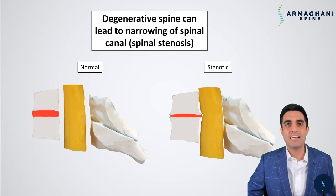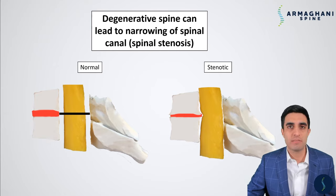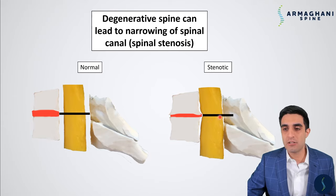A degenerative spine can lead to spinal canal narrowing, which we call spinal stenosis. On the left side you have a normal cervical spine with no degeneration — look how large the spinal canal is, measured from the disc space to the spinous process and lamina. However, in a degenerative spine with disc bulging and bone spurs, the size of the canal is significantly reduced. You're missing a large amount of space for your spinal cord — it is very compressed.